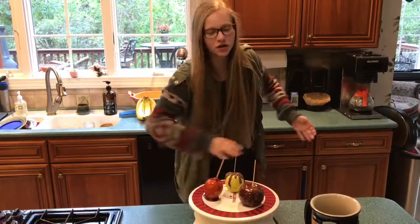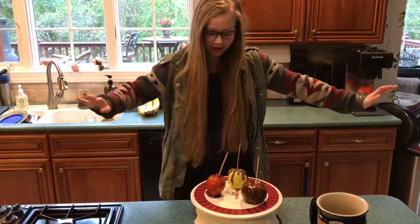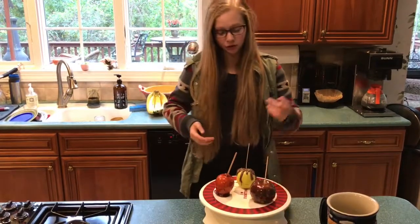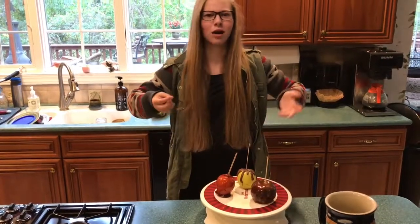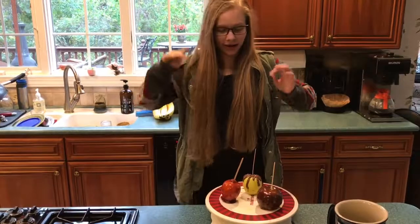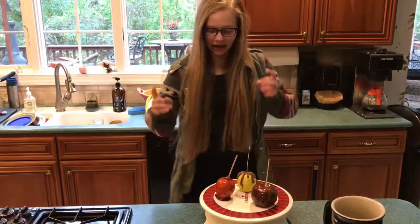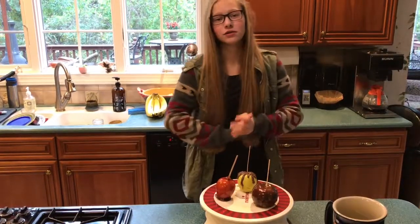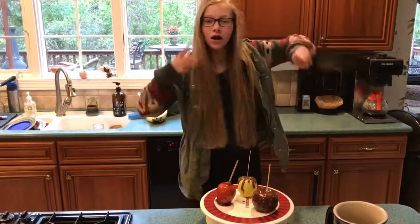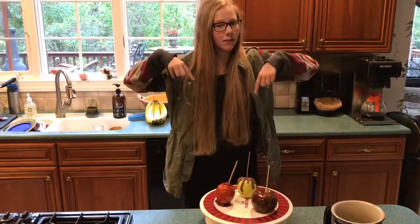Thank you guys so much for watching, I hope you liked the video. Here are the final products — they look amazing. You can do anything; I ran out of chocolate so I just ended up dripping it around the side, but you could put white chocolate on, strawberry chocolate — all these crazy ideas you could pair with the apple. My sister really likes the caramel apples, so two thumbs up from her. And if you really like cinnamon, then this is the perfect apple for you. Thank you guys so much for watching — don't forget to like, comment, and subscribe. And if you want to see any certain type of video or anything for me to make, please leave it in the comments down below. Bye!